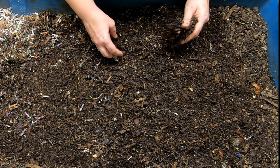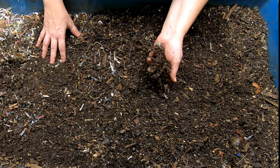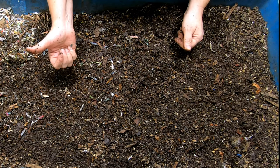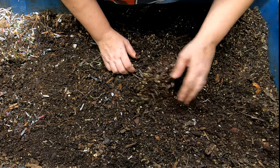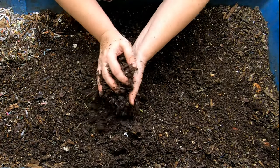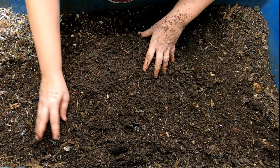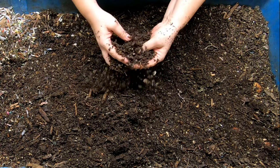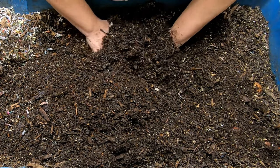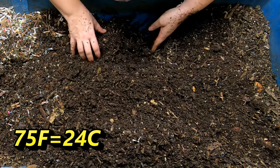I'm going to keep sprinkling a little worm chow on top so I can start moving these worms from the finished castings down here to either another bin or to the business end of this bin. A lot of people have commented on my aggressive fluffing methods — let's put it that way. I'm an enthusiastic worm bin fluffer, and today is a really good example of why I do this.